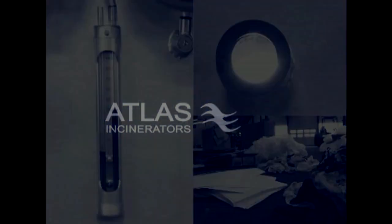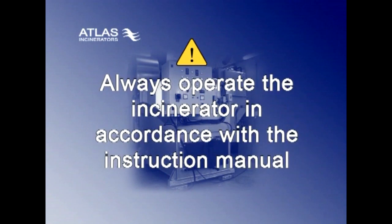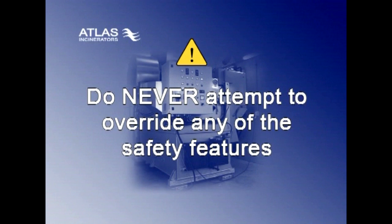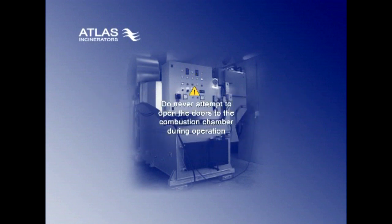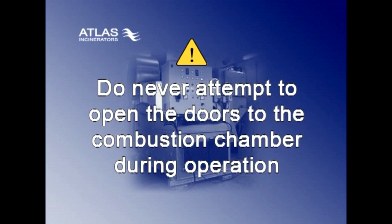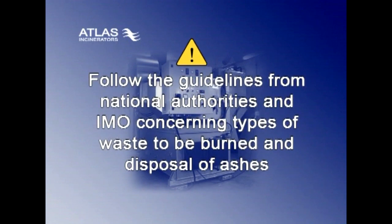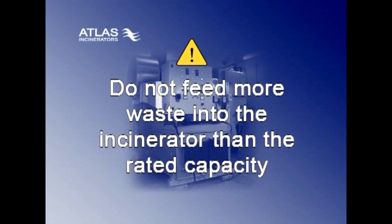For your own comfort and safety, please always remember the following guidelines. Always operate the incinerator in accordance with the instruction manual. Never attempt to override any of the safety features. Never attempt to open the doors to the combustion chamber during operation, as the temperature inside is 1000 degrees Celsius. Follow the guidelines from national authorities and IMO concerning type of waste to be burned and disposal of ashes. Do not feed more waste into the incinerator than the rated capacity.